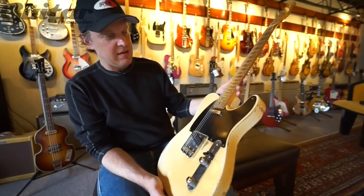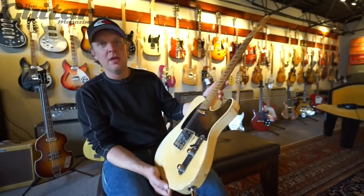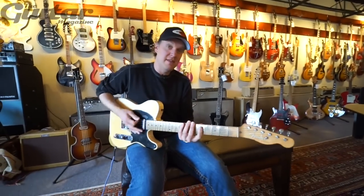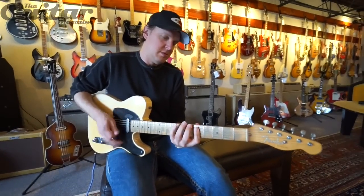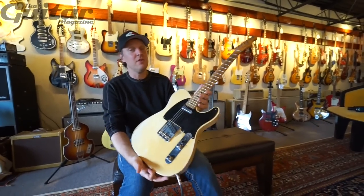When you get into collecting, some people will sit there for about three hours and argue over the originality of a screw. You know what the Rolling Stones do? They just stick a neck onto a body and go, 'I like that. Let's play it.' And if it does this... if it's good enough for Keith, it's good enough for you.